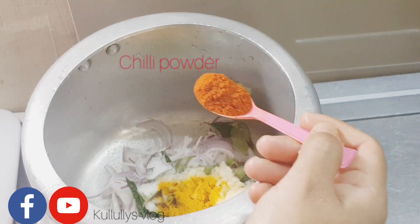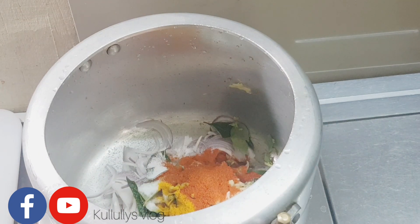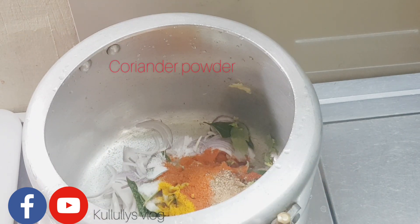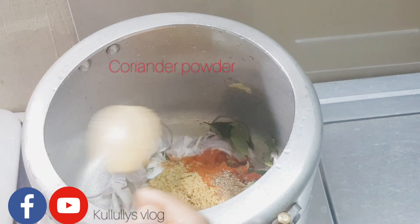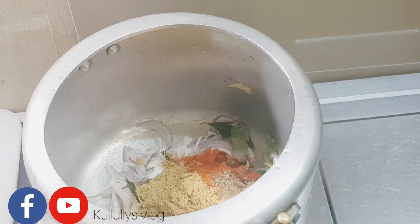1 teaspoon of Kashmiri. I am going to use 2 spoons. I will put 1 spoon in the hand. I will put the spoon in the hand.